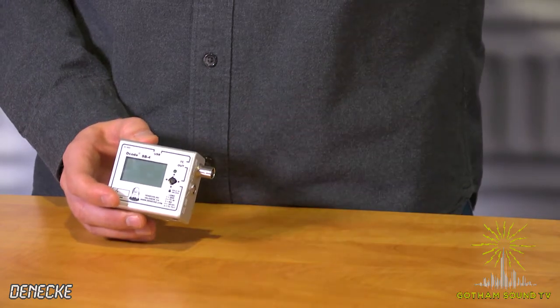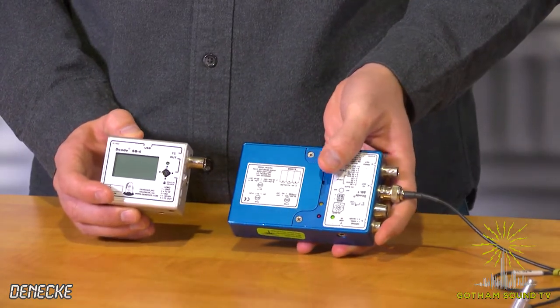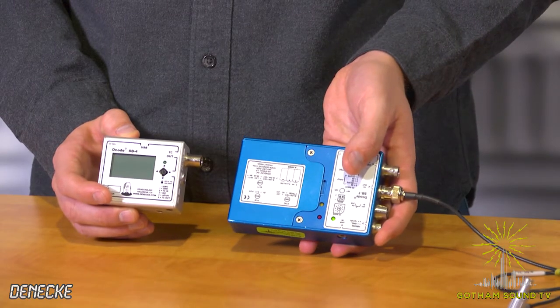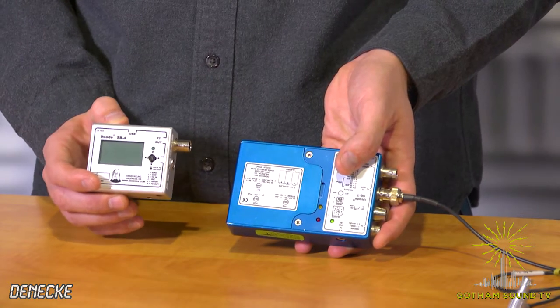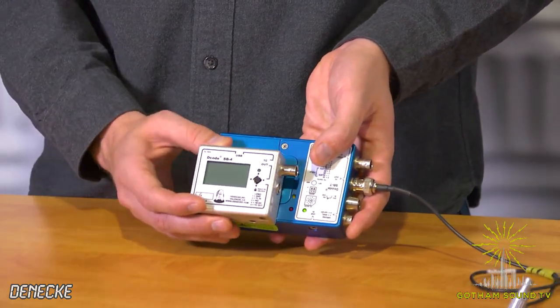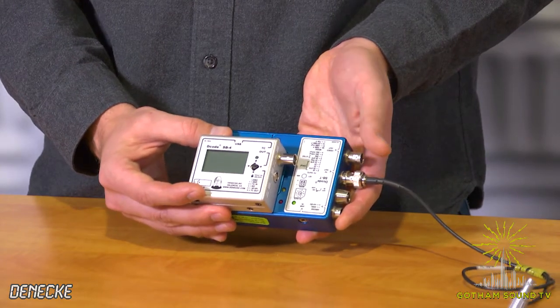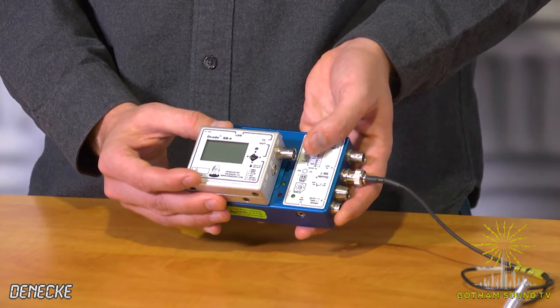As you can see, if you compare it side-by-side with one of their old sync boxes, it's quite a bit smaller. This is an SBT, so it is a little bit different. The SB4 was a direct upgrade of the SB3. The SBT does a little bit more, but it's really quite a bit smaller — probably about a third smaller. Very much tinier.